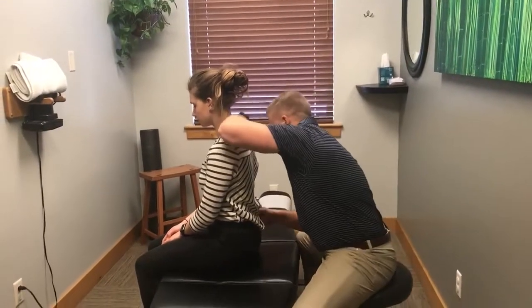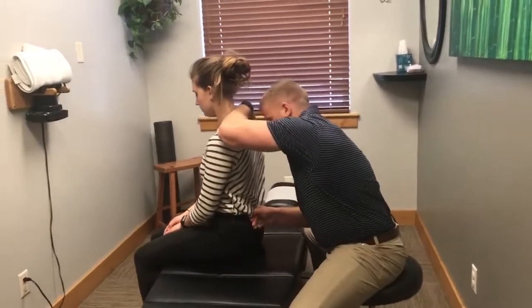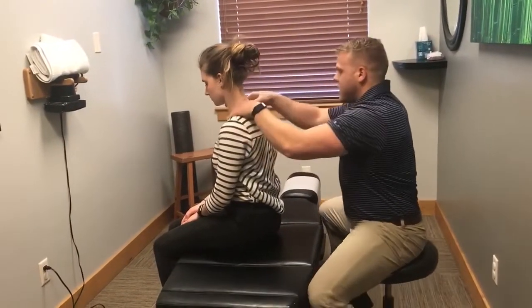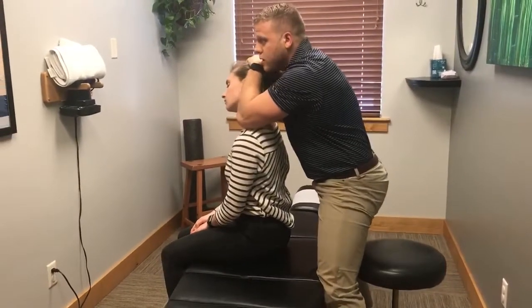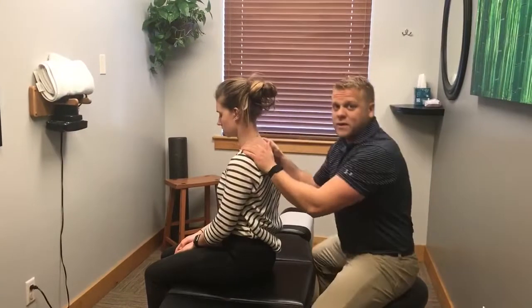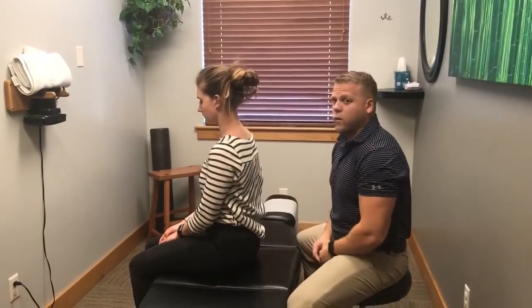The first thing I do is what's called a seated scan. I come in here and I joint play through the low back, up through the thoracic spine, and get into the neck, checking from the CT junction. This first pass is just a basic overview for me to get an idea of where I want to look deeper into.